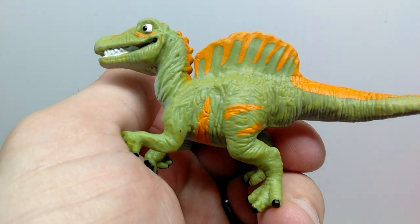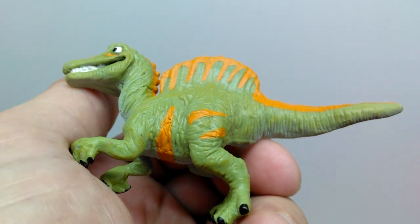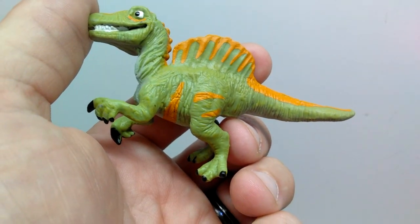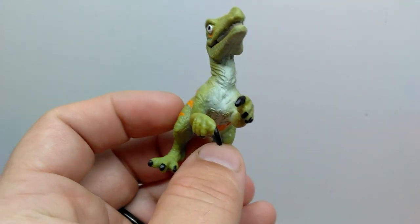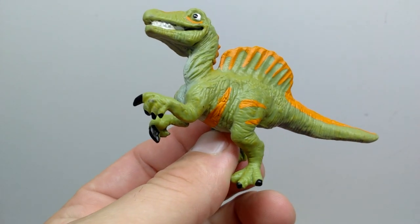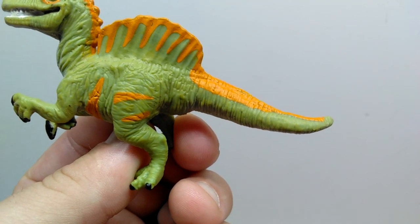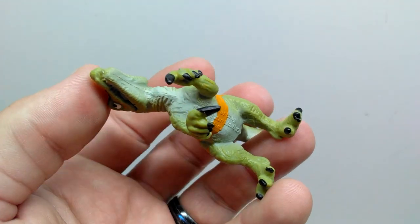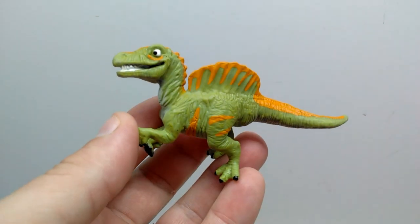The orange coloration runs down the center of the snout, top of the head, and down into the sail where it stripes for a flashy look. The skin texturing throughout is really nice. Orange also stripes through the underside and into the stomach and legs. The nails are painted black with a nice gloss coat — something none of the earlier figures had. The tail has beautiful detailing with orange on top and a light grayish underside. Another really cool hatchling for the Dino Dana line.